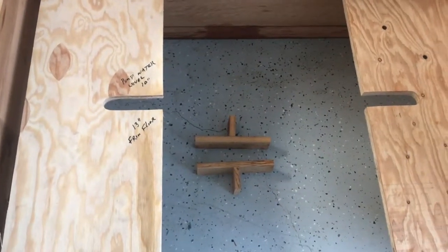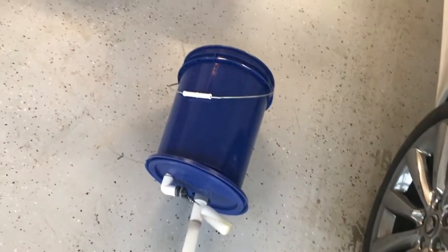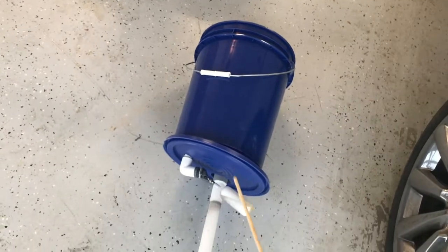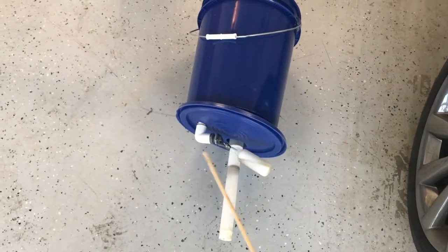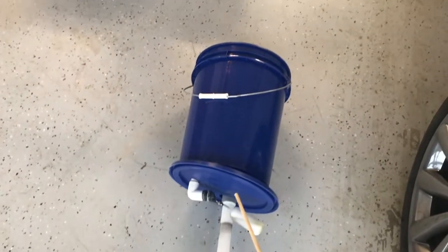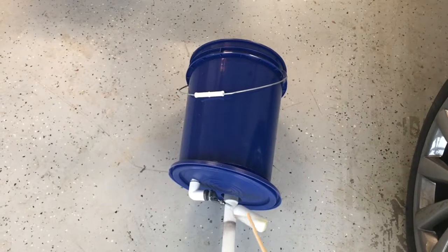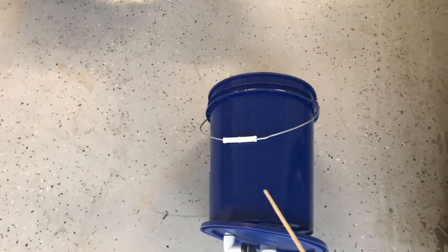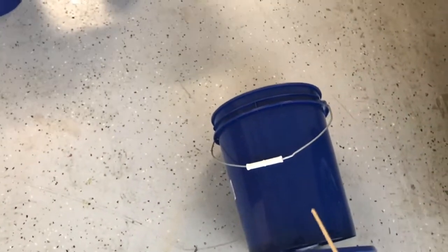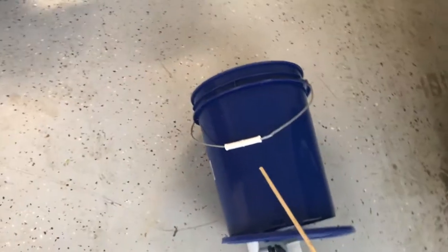This is the water supply bucket. It has a float valve and this water level pipe — it's from a different design but I'm using it again as a water level indicator. The float valve is set to put water in the reservoir whenever the plants consume it. Pretty simple, just a one bucket thing.